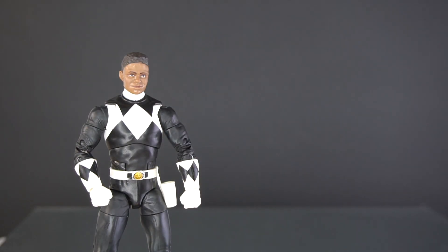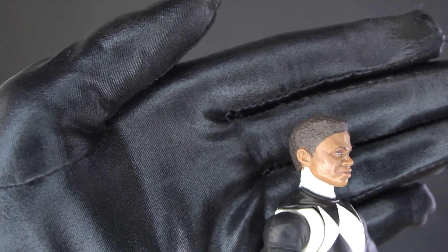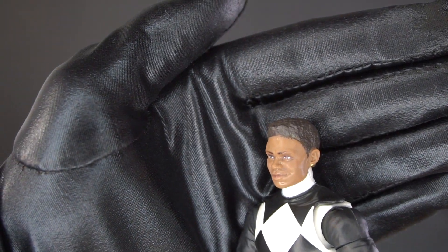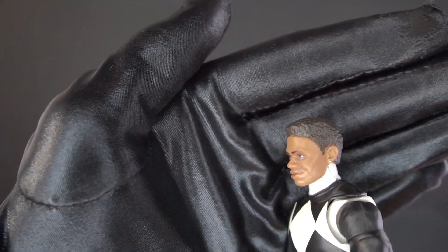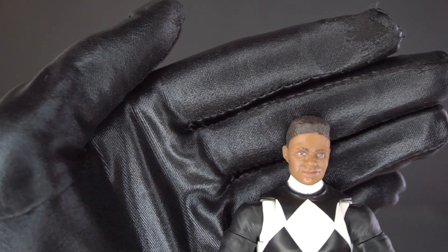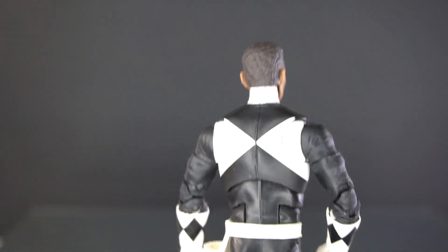Here he is — the Mighty Morphin Black Ranger, also known as Zack Taylor. This head sculpt is not appealing at all, but they've done the best that they could. So here's the whole figure.